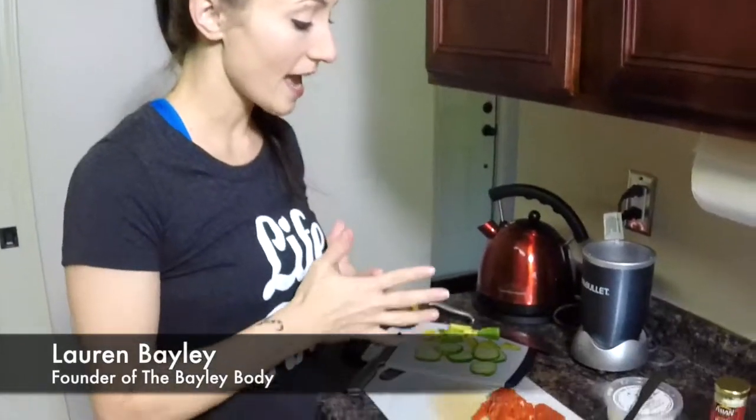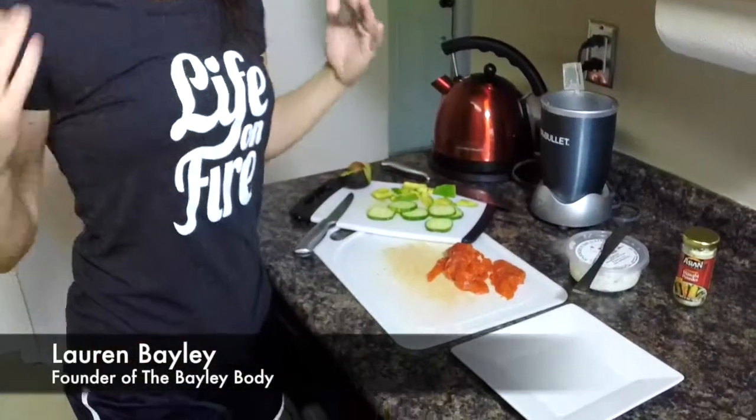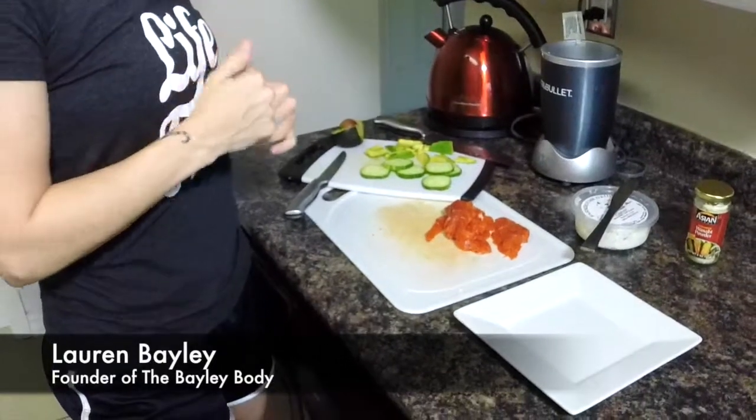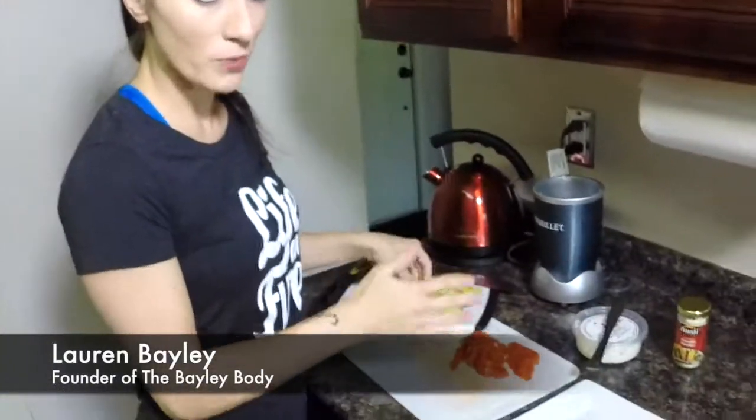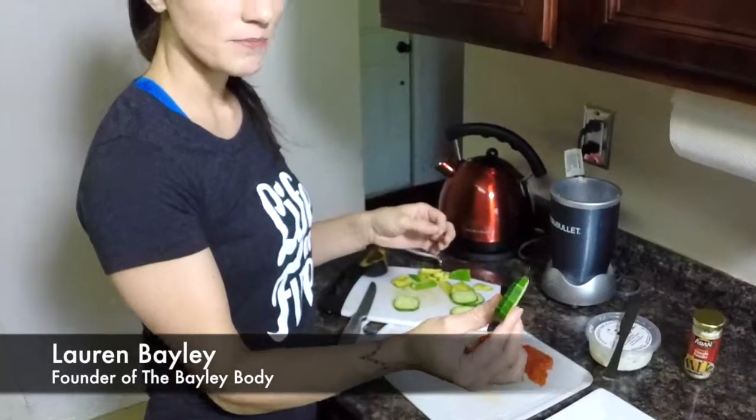We've only got a few ingredients. It's all fresh and raw, so it doesn't involve any cooking, which is totally awesome. We've got some sliced cucumbers — I've already sliced everything up for us so we can go really quick through this.